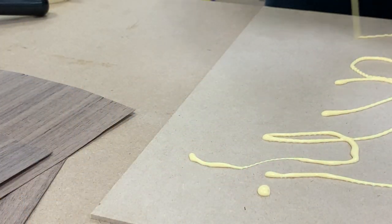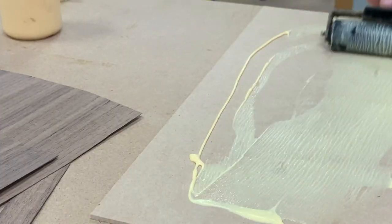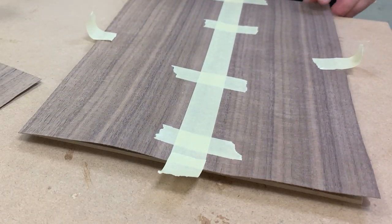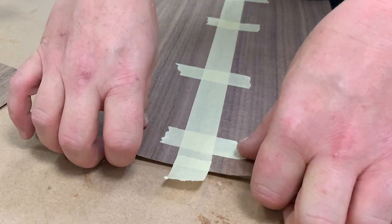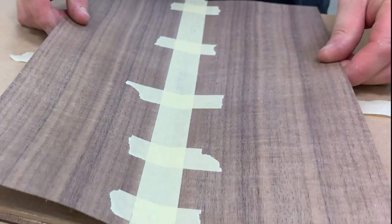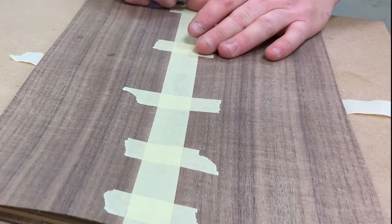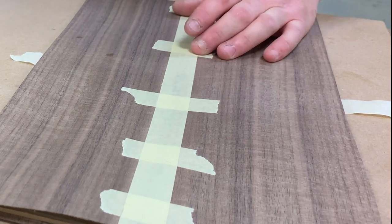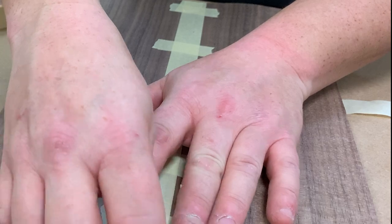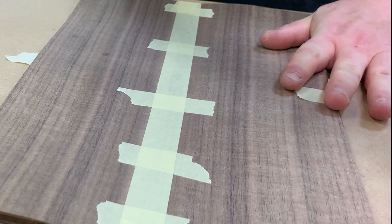The bottom of the carcass is just a simple veneered panel — 5mm MDF as the substrate. I use type 1 to spread it around evenly, and obviously you have to do both sides otherwise the panel will warp. I find type 1 works really well for panels this size. It only has to be pressed for a few hours, and then when I take it out I just stand it up so air can circulate around it properly.